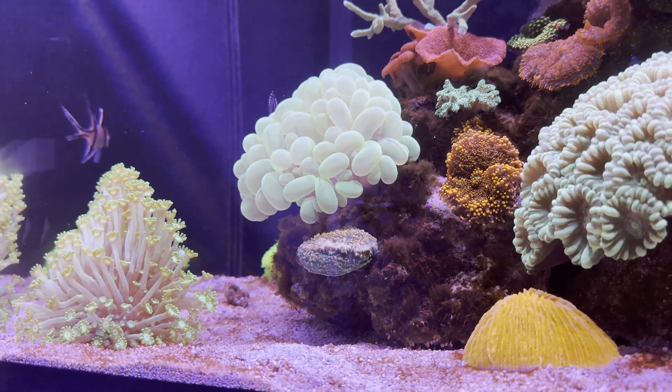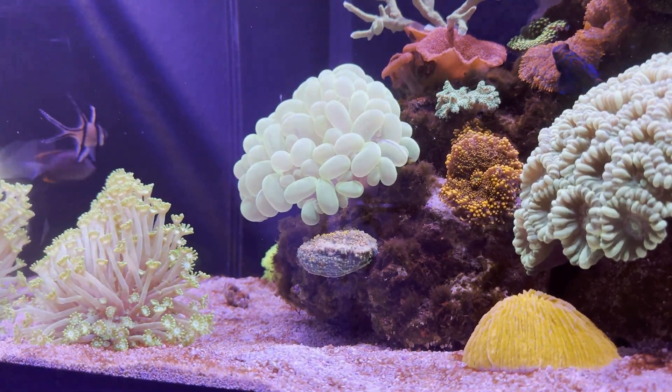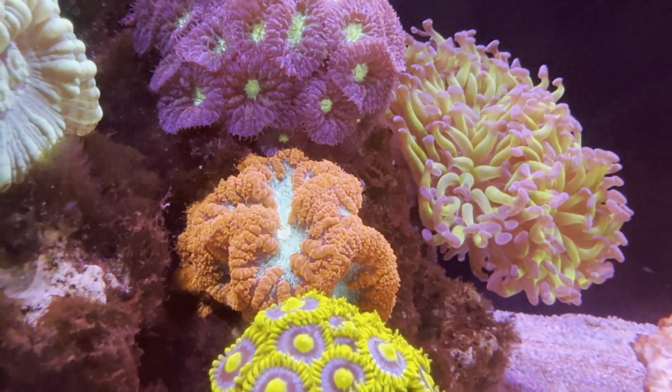I use a Red Sea DC Skimmer 300, Reef Mat 500, and a Refugium with Keto in my sump.